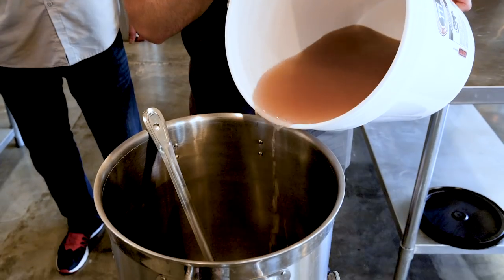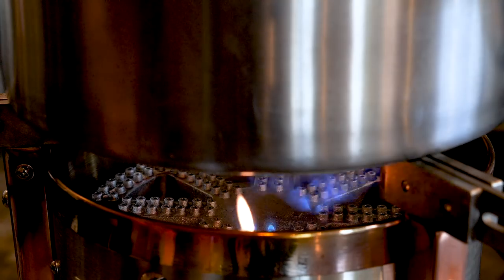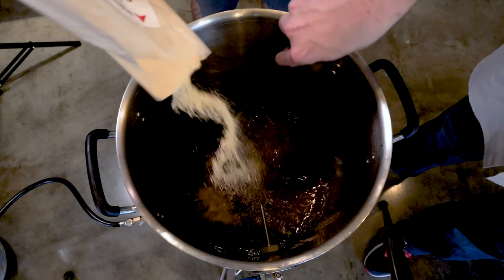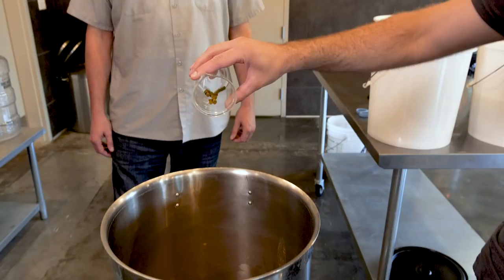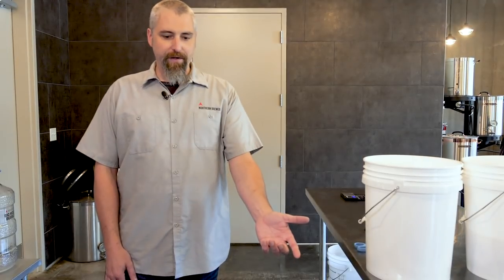The first thing we should do is get the bean juice into the kettle and get a flame on it to heat up to boiling. Once we get it pretty warm, we will add in our malt extract, boil it, add some hops, and there we go. Now we have the requisite ingredients to make it a beer. We've got barley malt in there, we have hops, and we are boiling — so we'll let this go for a little while.